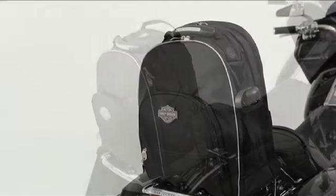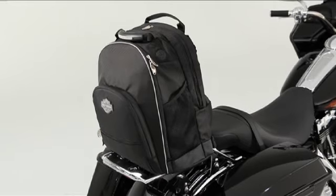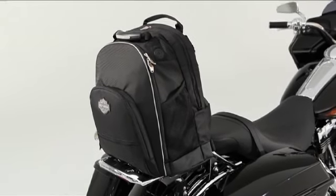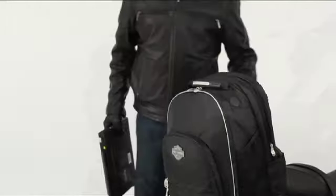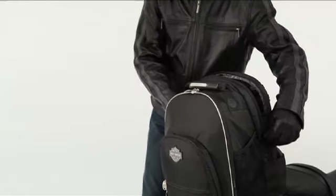Inside there's plenty of space — 1600 cubic inches of it in fact. That's enough cargo room for an overnight journey or to haul your stuff to work or school. The internal padded laptop pocket with secure strap is wide and deep enough to swallow just about any size laptop and keep it safe.